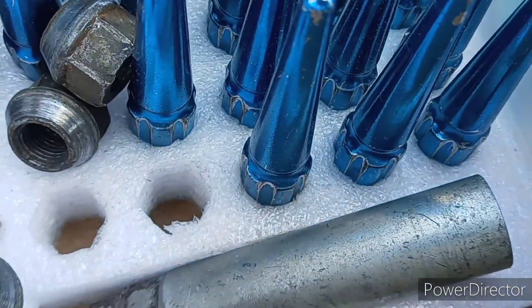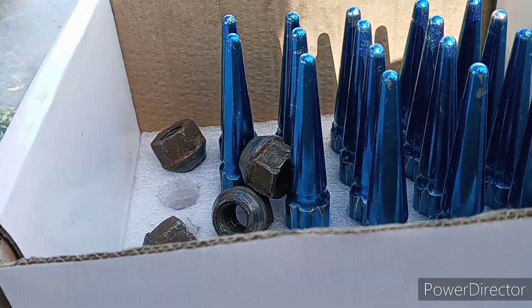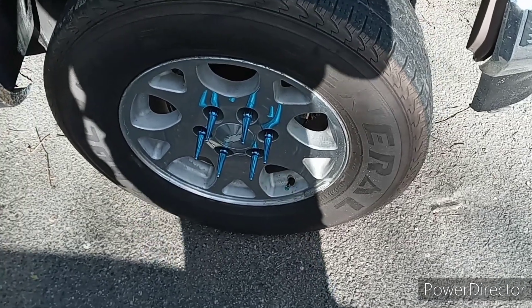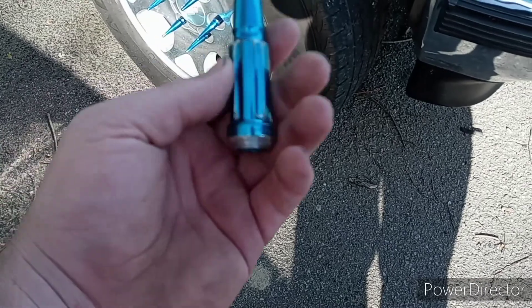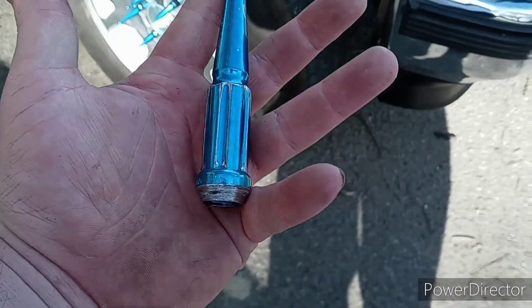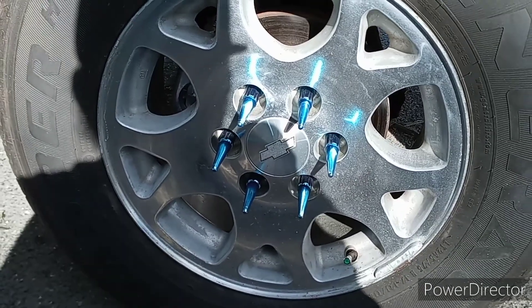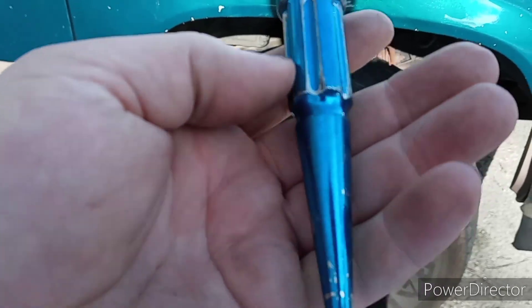It comes with the key and all. You may see some old lug nuts — that's because I already put some on my truck. They are blue, and they look like freaking bullets — like two or three inches long. Look at this!